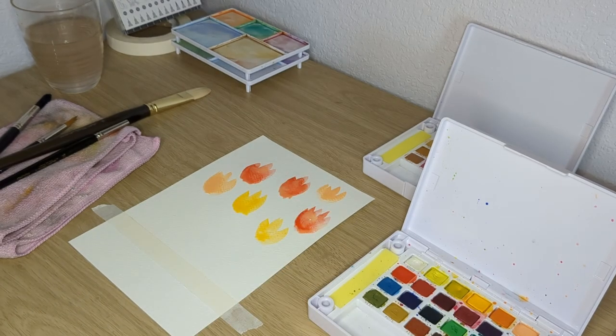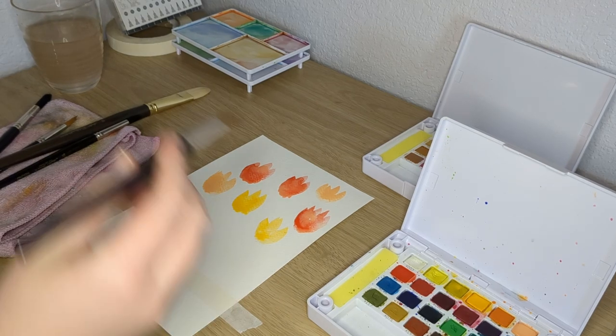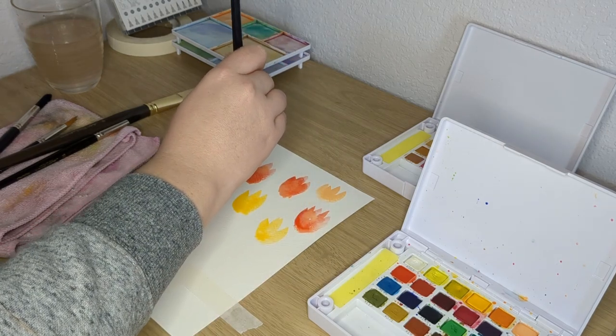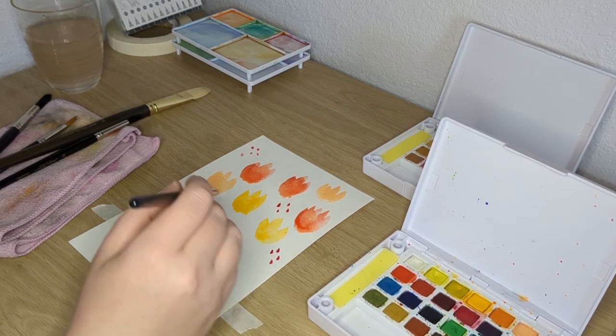This is a birthday card, which is why you see the tape at the bottom — like the bottom fifth of the paper. Down there I just use a pen later on to write 'happy birthday,' so everything above that is going to be painted.